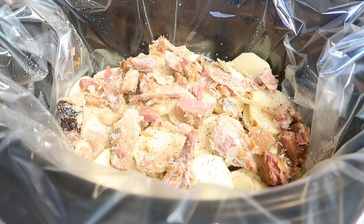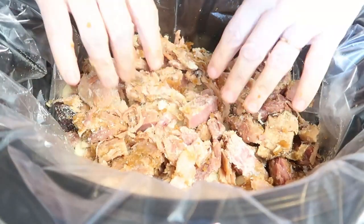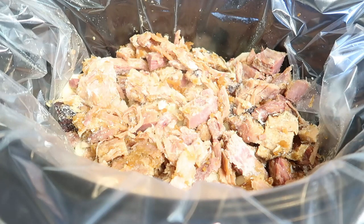Once you have those potatoes good and seasoned, we're going to add our ham. Spread it evenly on top of the potatoes, breaking up each of the big pieces.